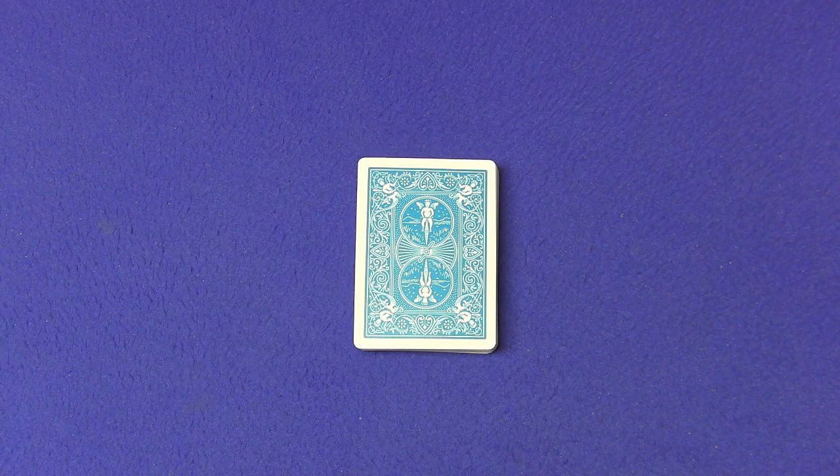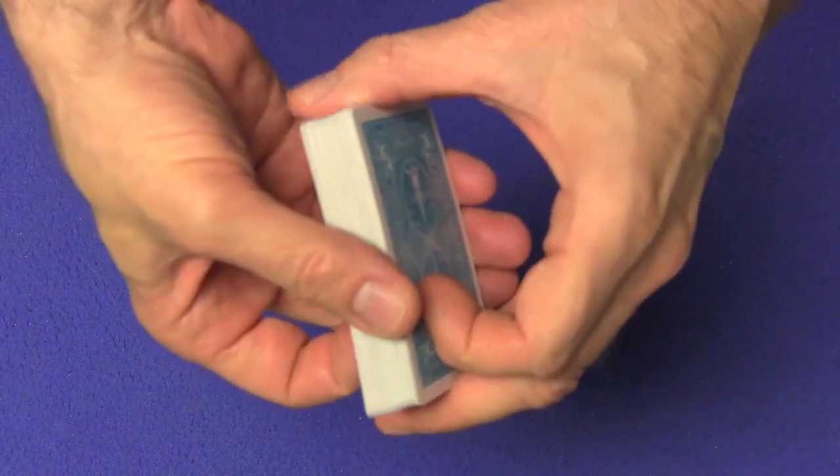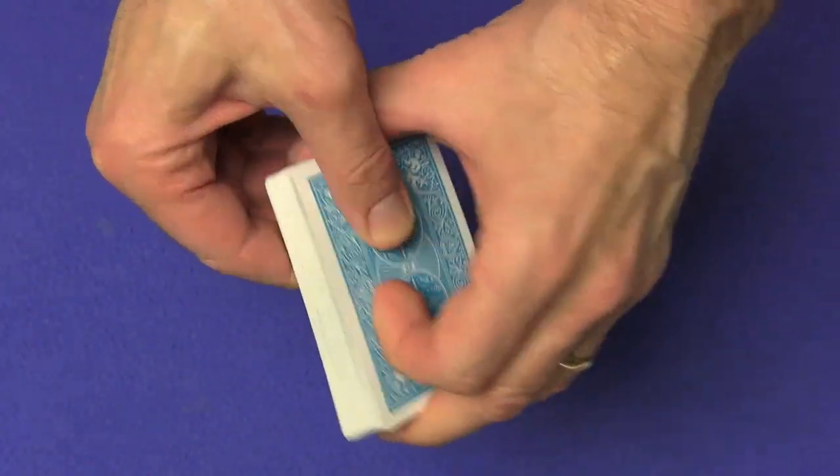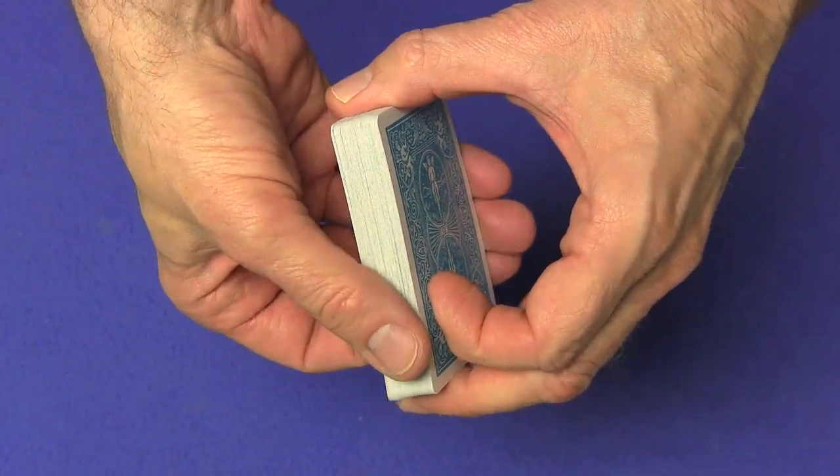I love this one because it's quick, it's powerful. You can do it anytime, any place. There's no setup required and it's probably the first card trick I show when somebody wants to see a trick. What you're going to do is take the deck and give it a little bend forward. Actually, that is a little bit of preparation, but that's it. You'll see why in a little while.